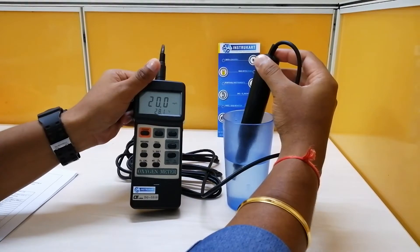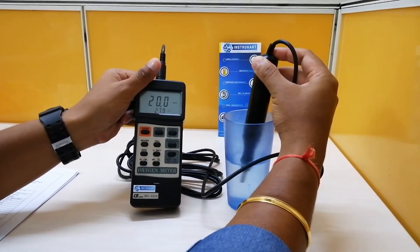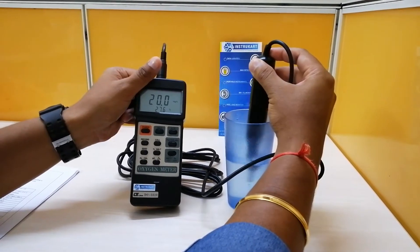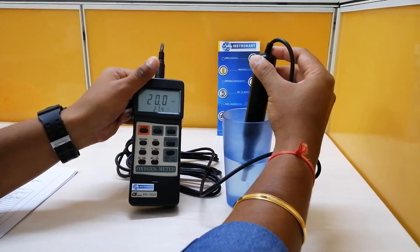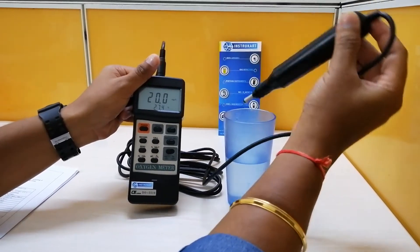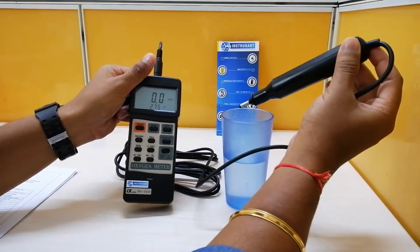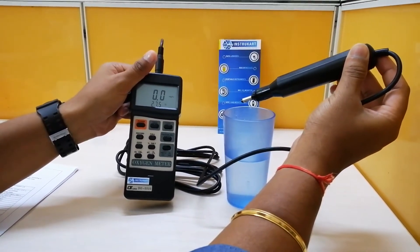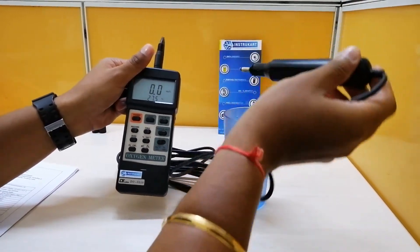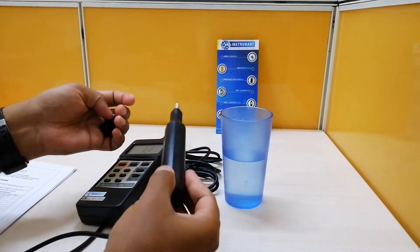You can see the meter is showing the value in mg per liter, and the temperature is also displayed. That covers the DO demonstration. Now I'll demonstrate the oxygen in air measurement.